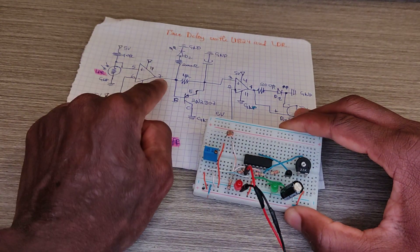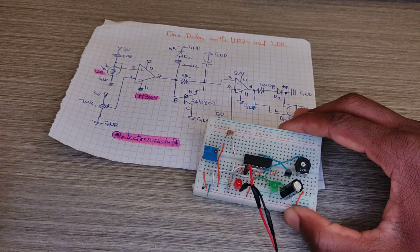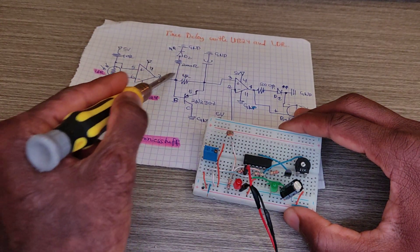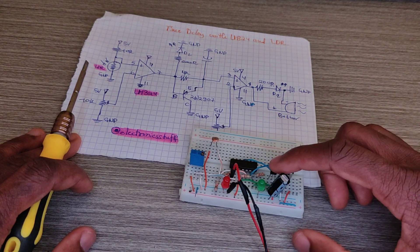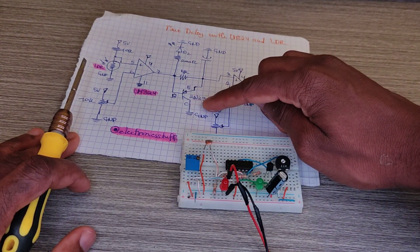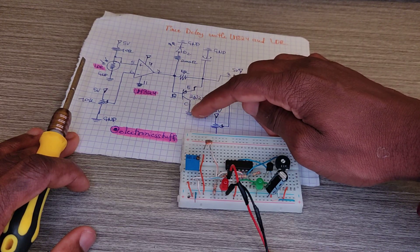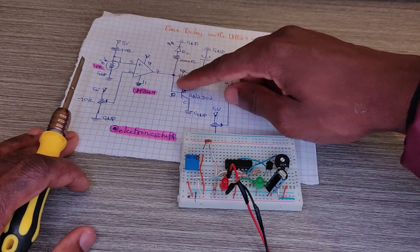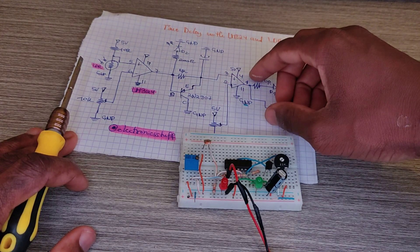From pin seven to pin three there is a 4k ohm resistor. There is also an NPN transistor — I think it's the 2N2907 — the collector goes to ground, the base goes to pin seven, and the emitter goes to pin three.